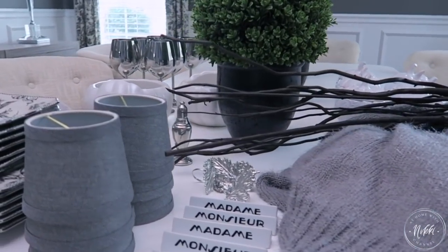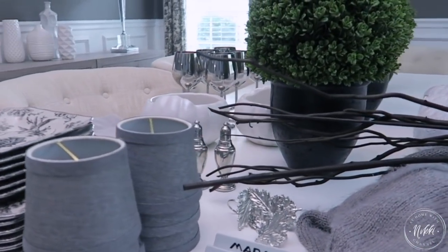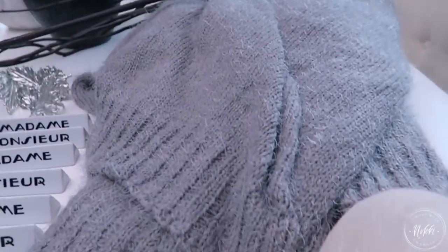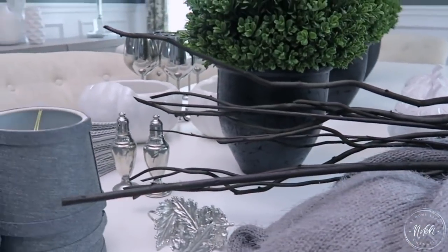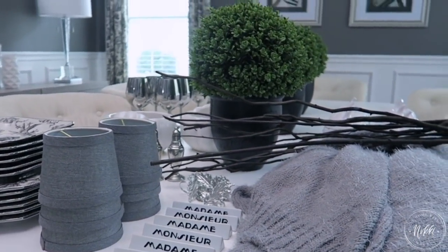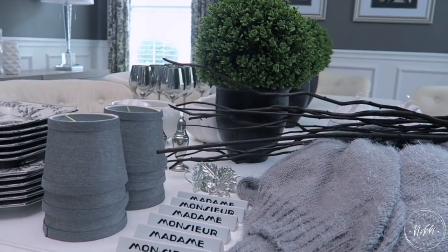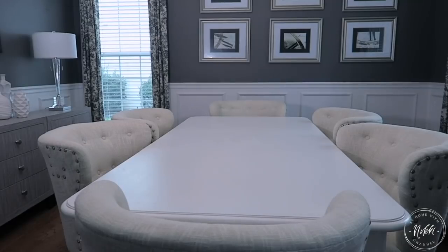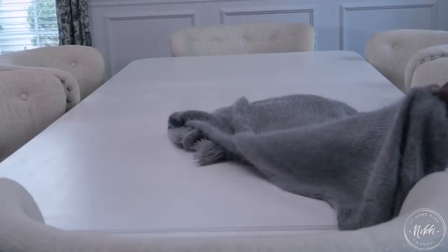I had so much fun going through my entertaining closet in my home and pulling things so that I can put together a sweater weather themed tablescape. This is what I was working out for Thanksgiving because I'm hosting this year, and I want to take you on that journey with me. I always like to pull things and see how it looks together before clearing the table. Now that I have a clear table in my dining room, I'm ready to really put this together.